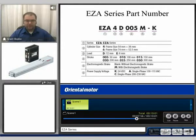The EZ-A series is available in two different frame sizes: the EZ-A4, which is 54 millimeters by 38 millimeters, and the EZ-A6, which is 74 millimeters by 52.5 millimeters. It's available in either a 12 millimeter pitch or a 6 millimeter pitch, with a stroke range of 50 to 300 millimeters in increments of 50. Magnetic brake options are available for all input types: DC24, single phase 100 to 115, or single phase 200 to 230.